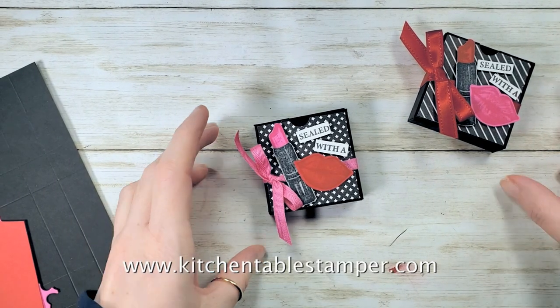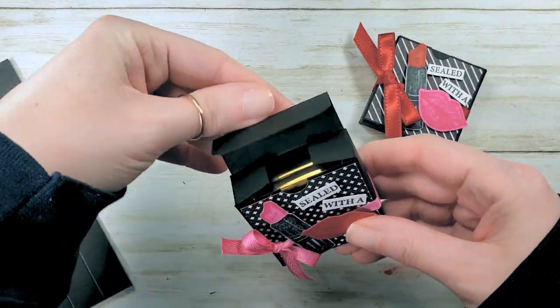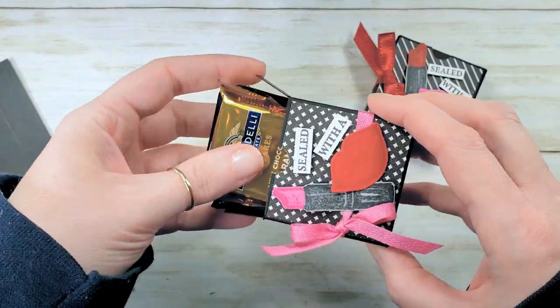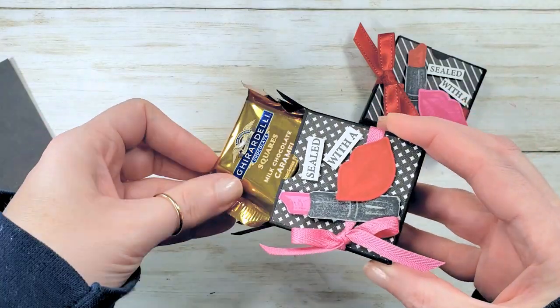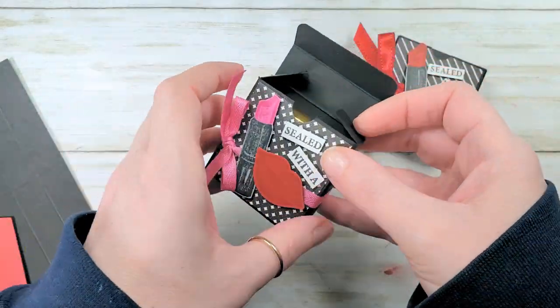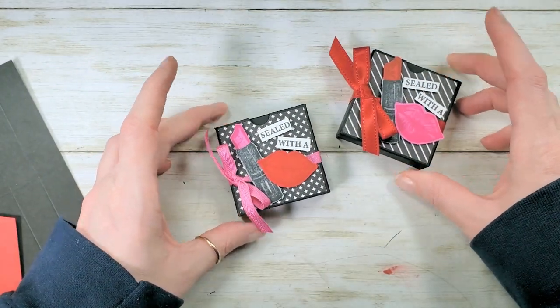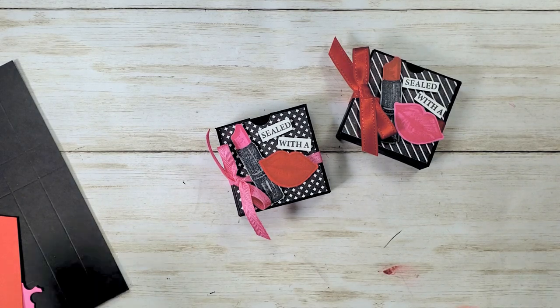Hey guys, Marissa, Kitchen Table Stamper dot com. Today I've got this cute little Ghirardelli square box for you, perfect for Valentine's Day — kind of a kickoff project. It fits two squares, tied to my Hearts and Kisses Valentine's treat class. This is a little extra bonus project with that same color palette.